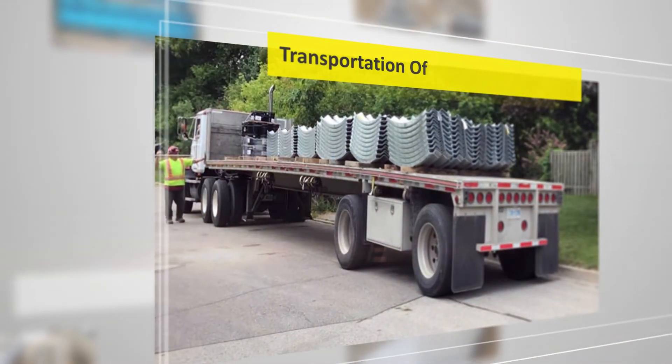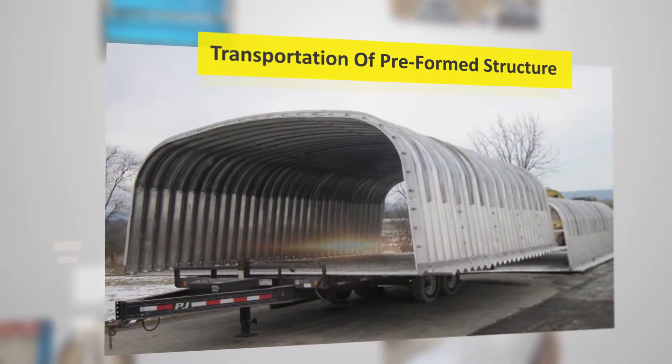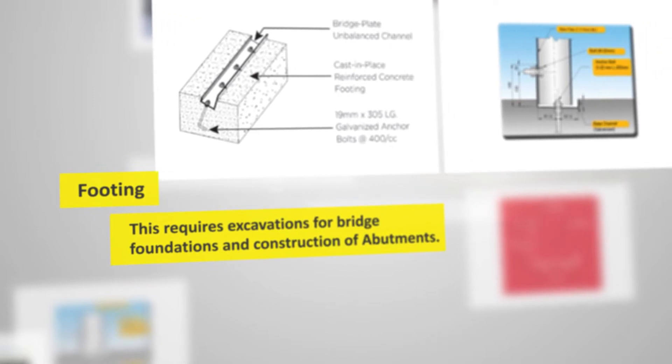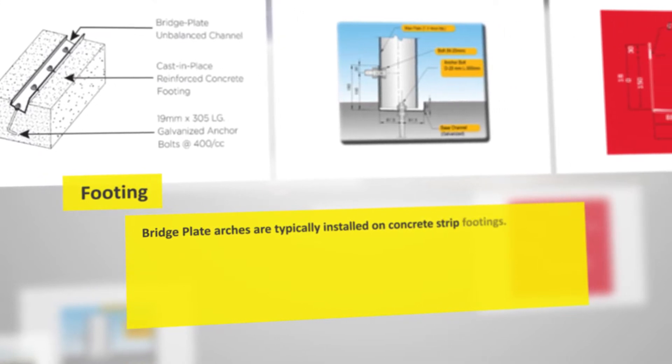The preformed structural segments are then transported to the site for installation. The next step is prepping the land for erection of the structure, which requires excavations for bridge foundations and construction of abutments. Bridge plate arches are typically installed on concrete strip footings.